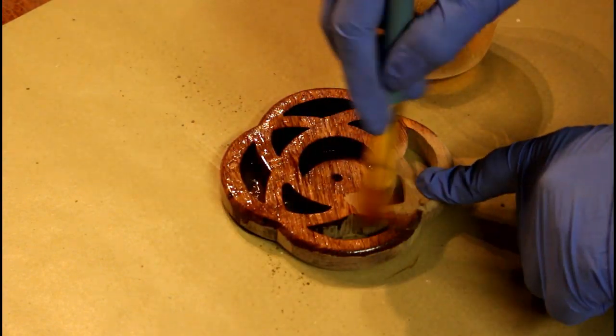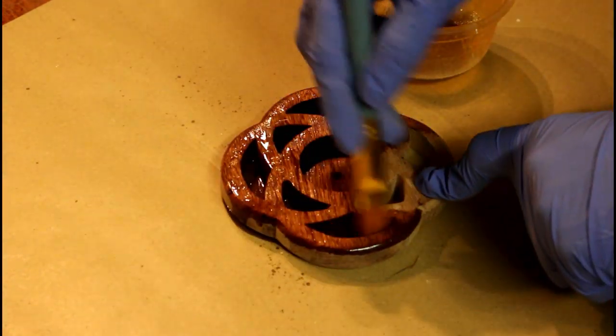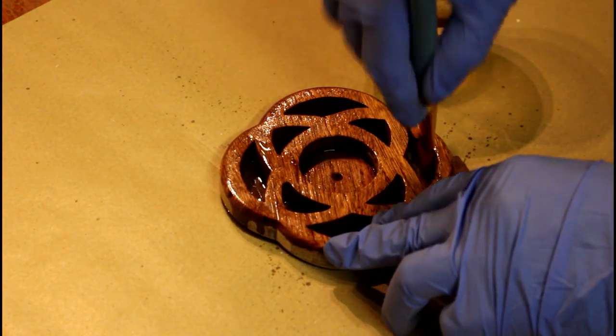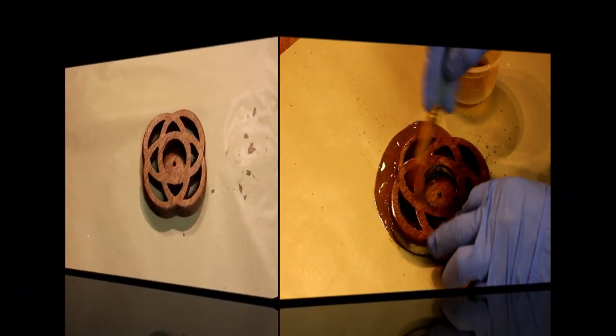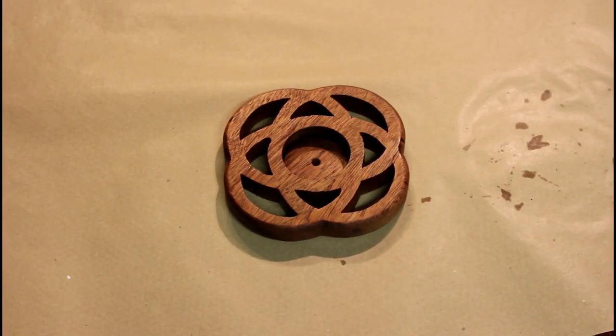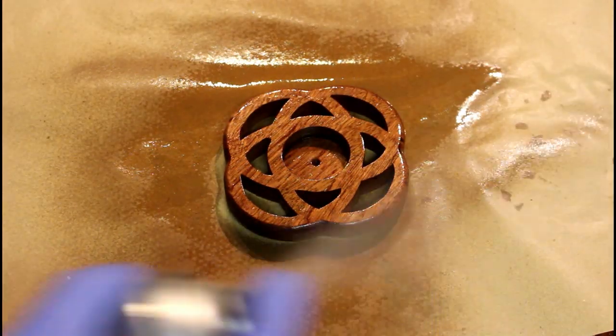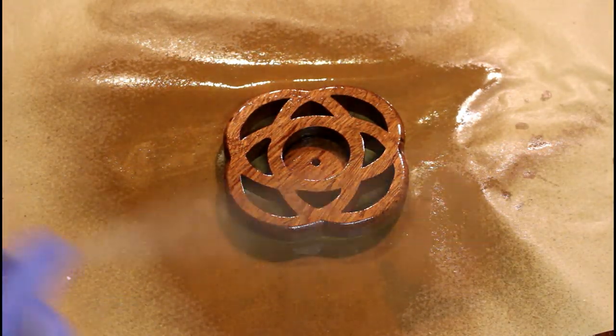Danish oil now with the paintbrush, getting in amongst all of those little holes, and I'm going to give that a good liberal finish. Once that's dry we can move on to a couple of coats of spray lacquer — it's going to get about four or five coats with sanding at 400 grit in between. And there's the first coat.